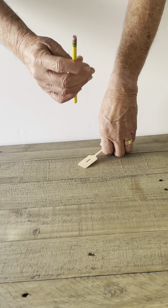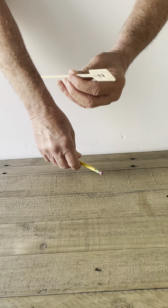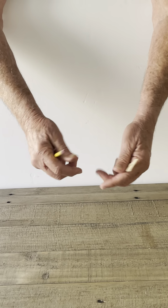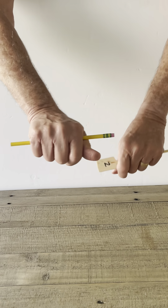This is called the magnetic pencil trick, although it can be done with anything. You can use the paddle that you used in other tricks, you can use a spoon, a fork from the table, almost anything that's kind of long, even a ruler.